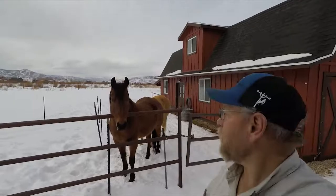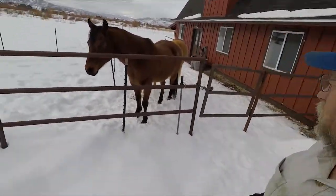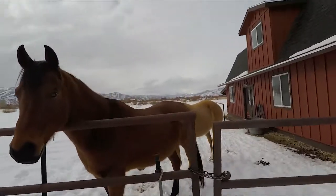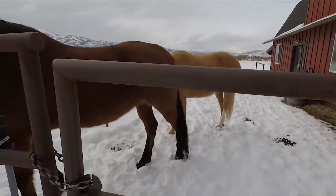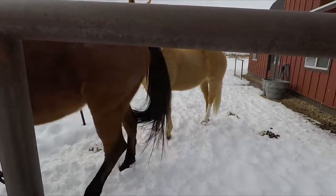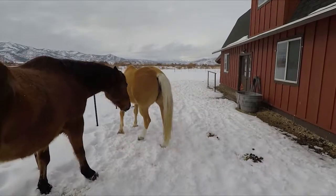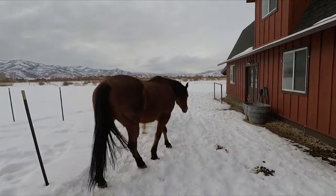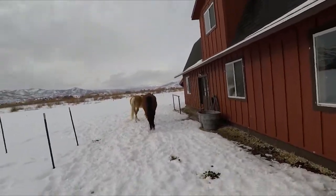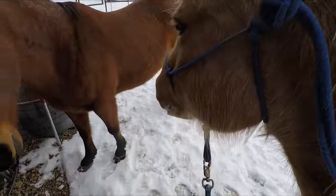Well howdy there, this is the Rockin' Jay Farrier. I'm here to do a maintenance trim on these two horses. The palomino was worked on a couple months ago — she had some really bad cracks in her front feet. The vet came over and dremeled the cracks all out and cleaned them up, and then I put some strap hinges over the cracks to hold her feet together. Today we're going to be checking them out and doing a little maintenance.